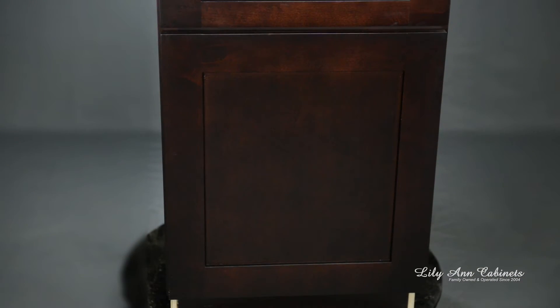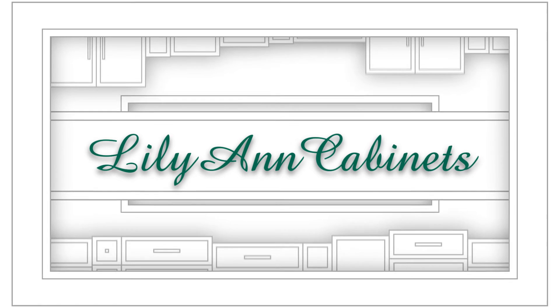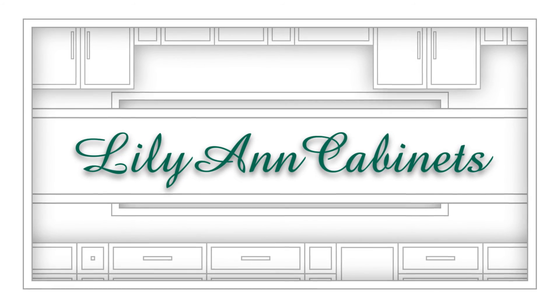This process is faster, stronger, and shows no assembly clips. Lillianne Cabinets — the unique, affordable, and high quality cabinets you've been searching for.